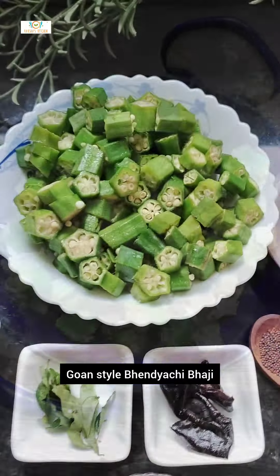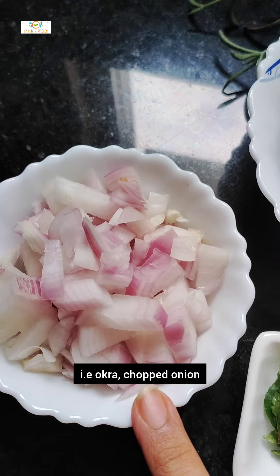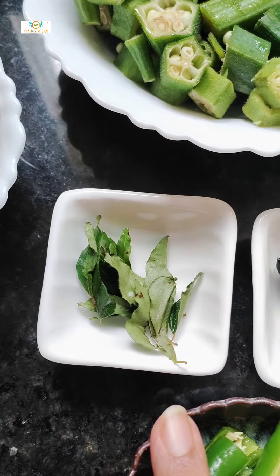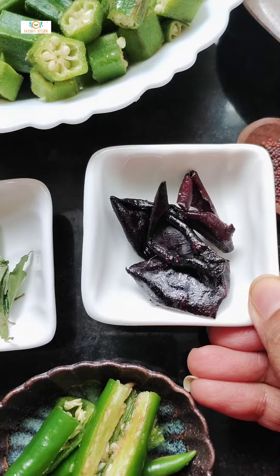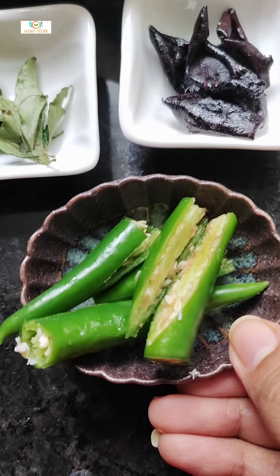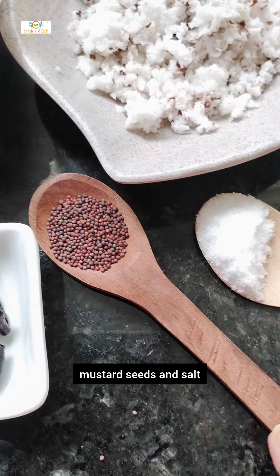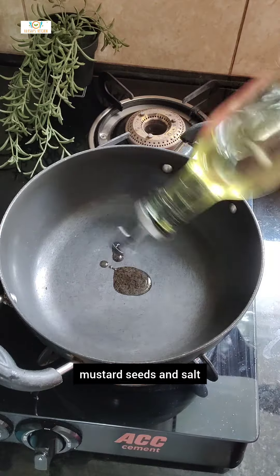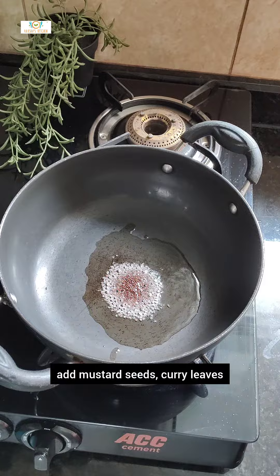Goan Style Bhenachi Bhaji. To make this bhaji we need chopped bhena i.e okra, chopped onion, curry leaves, kokum — kokum is a souring agent — slit green chillies, grated coconut, mustard seeds and salt.